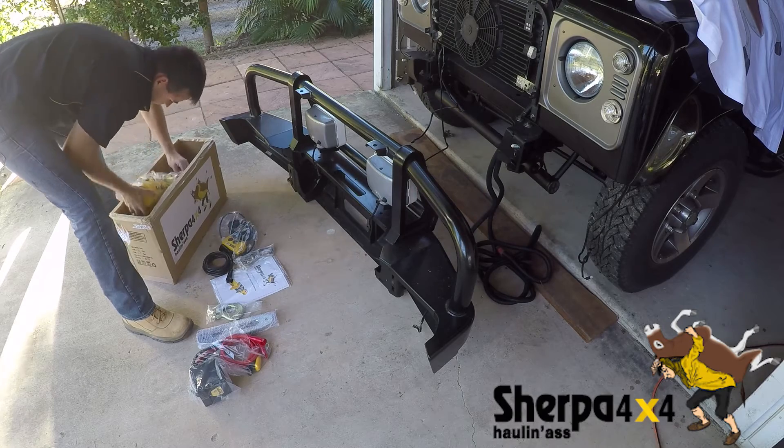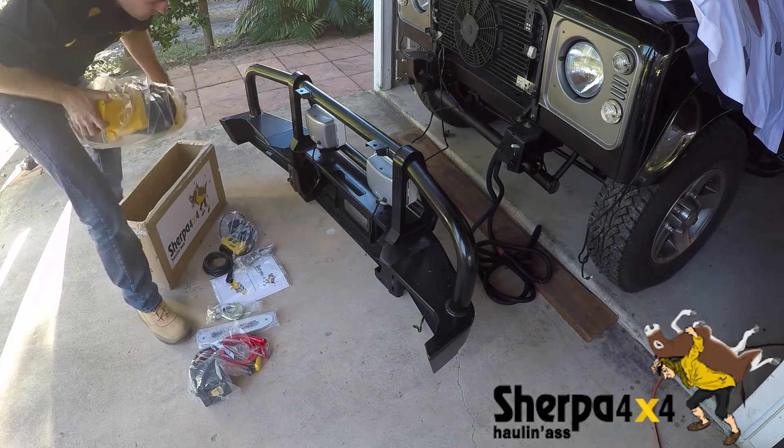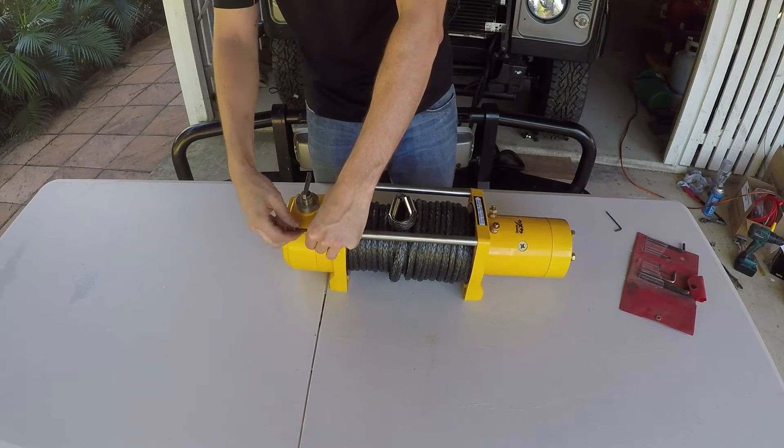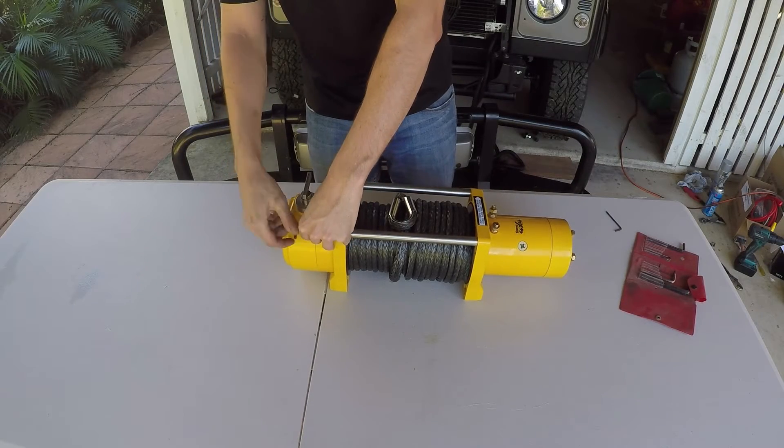Today we're going to run through the steps to rotating the gearbox on a Sherpa 4x4 winch. As there are six bolts holding the gearbox together, there are six possible positions to rotate the lever around.